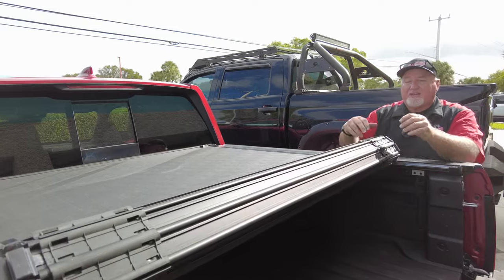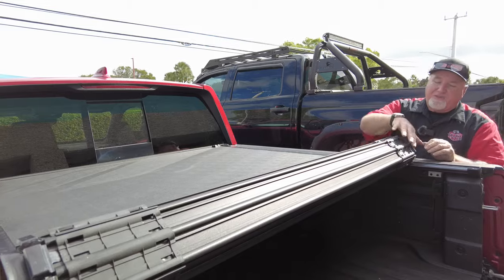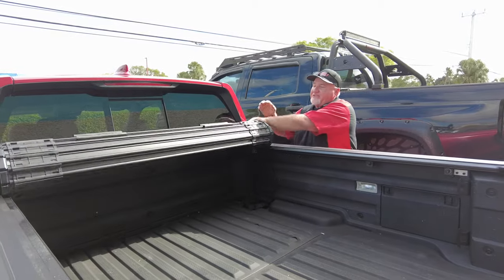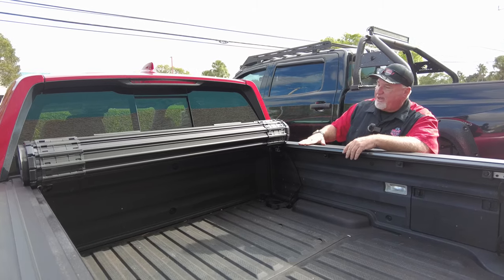Now this being the Revolver X4S, this is the newest model. This is no longer silver here — it's black. Also, if you look here, that is a rubber protection for your hand. When you go to roll it, if this stuff got a little hot, you don't have to worry about it. Your hands are nice and comfortable — you don't have to worry about any hot metal.